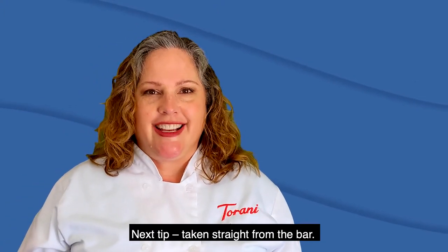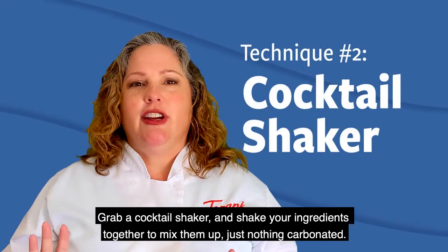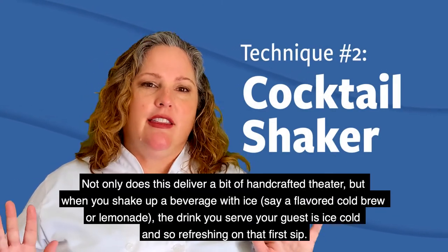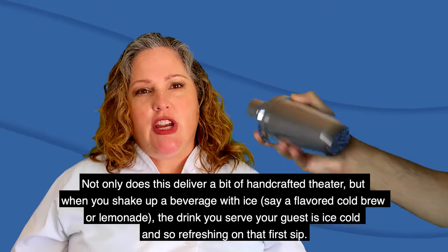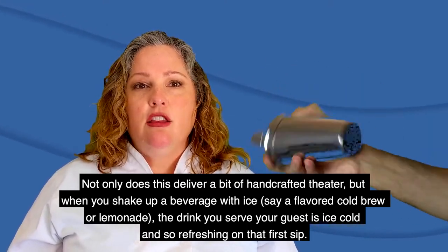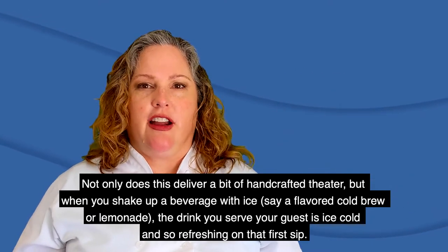The next tip is taken straight from the bar. Grab a cocktail shaker and shake your ingredients together to mix them up — just nothing carbonated; it's a mistake that you would only make one time. Not only is this going to give a little bit of handcrafted theater, but when you shake up a beverage with ice, say a flavored cold brew or lemonade, the drink you serve your guests is ice cold and so refreshing on that first sip.